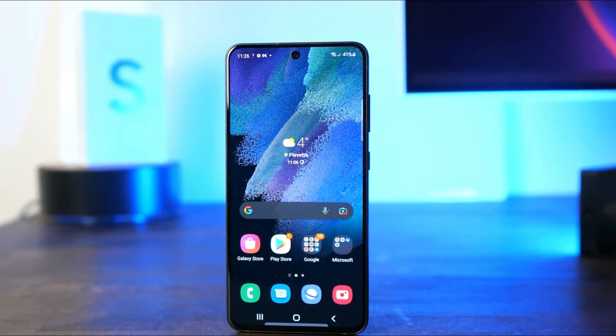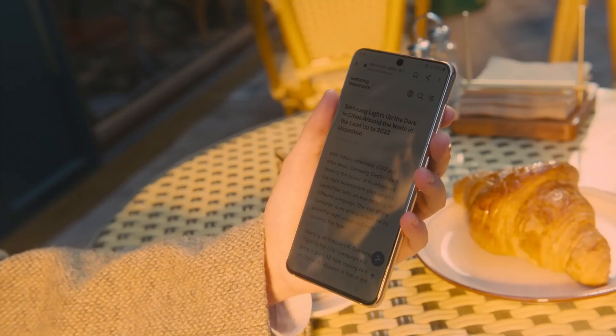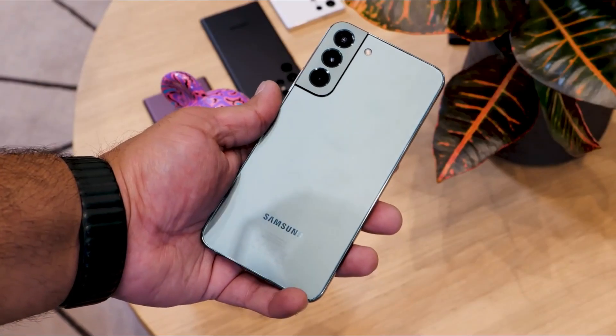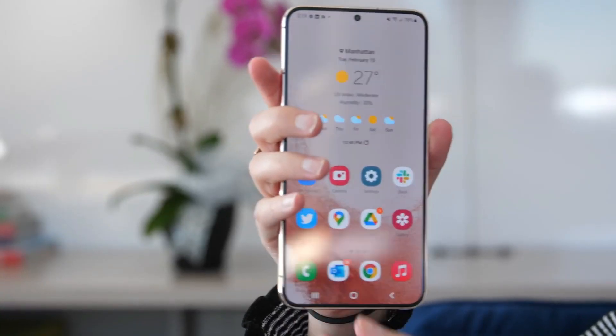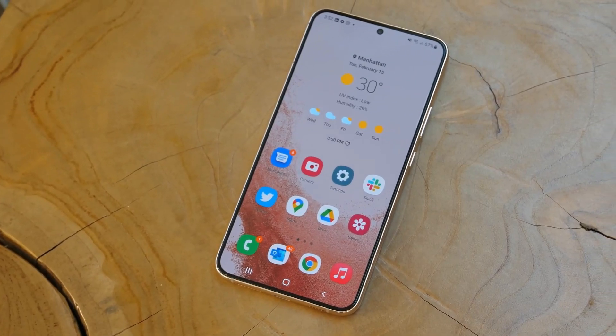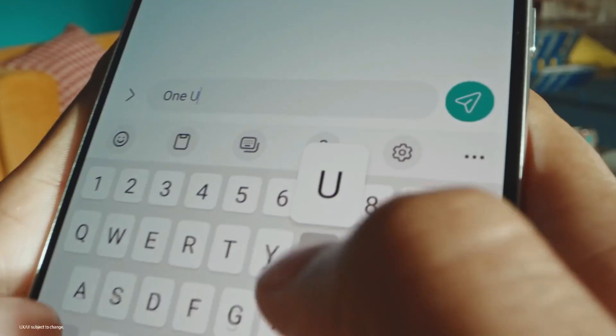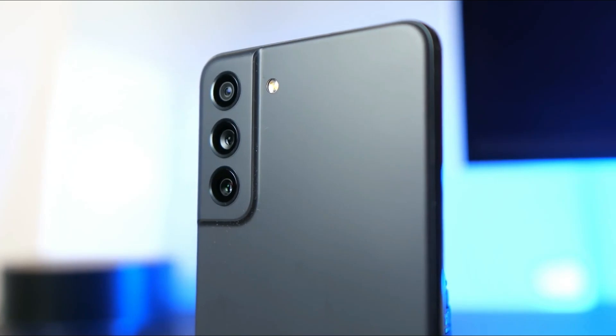Unfortunately, the story was different for the Galaxy S21 FE. It was released just one month before the Galaxy S22 series, making it look old in just one month. This was due to the Galaxy S22 being priced the same as the Galaxy S21 FE, and the Galaxy S22 was simply superior in every way. As a result, the Galaxy S21 FE failed.